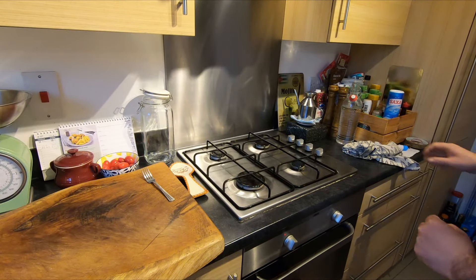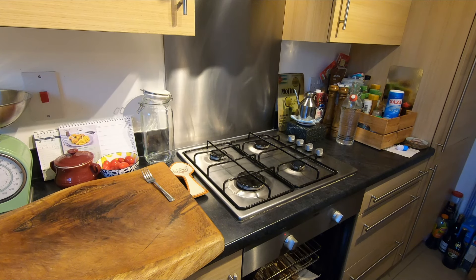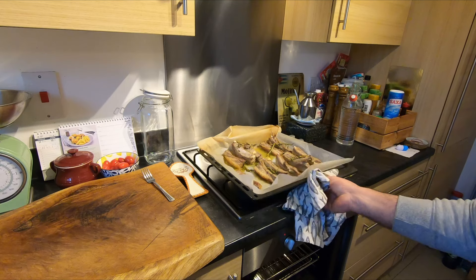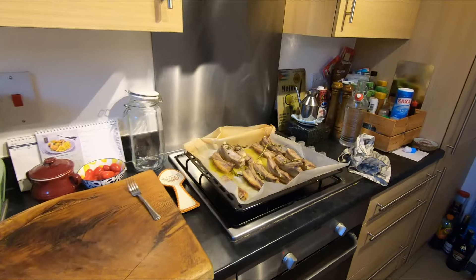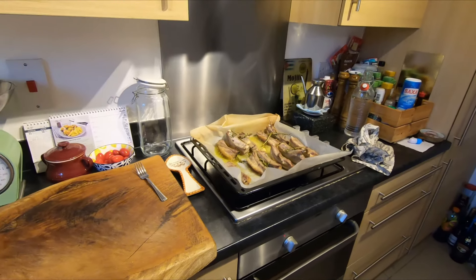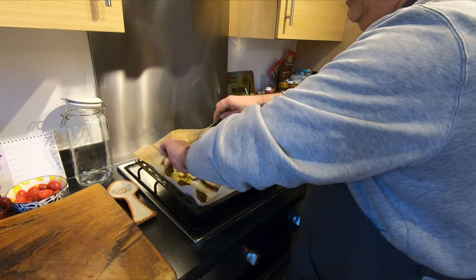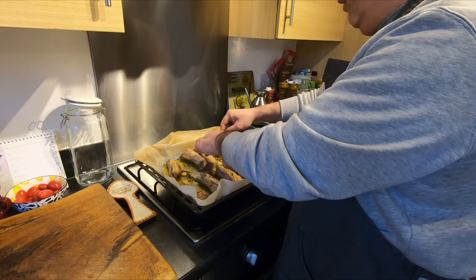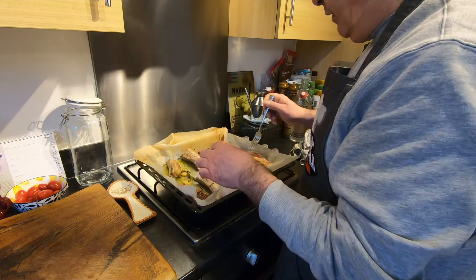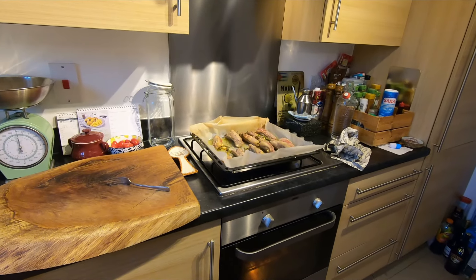Okay guys, it's 25 minutes — I want to turn them from the other side. Oh, the smell! Wow, look at that guys — the smell is amazing, wow, unbelievable, just salt, pepper, a little bit of garlic. I can't wait to try this. The bone isn't really straight so do the best you can. Okay, go back inside — looks very nice but needs more time.